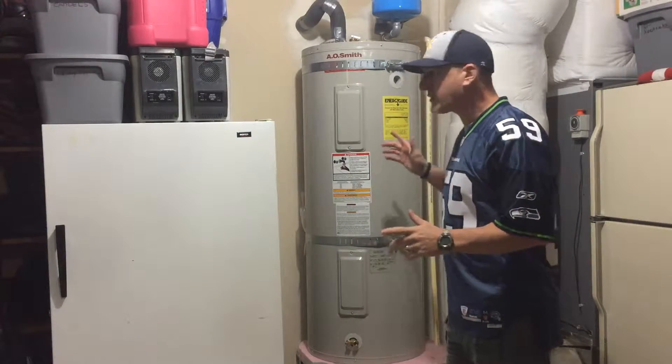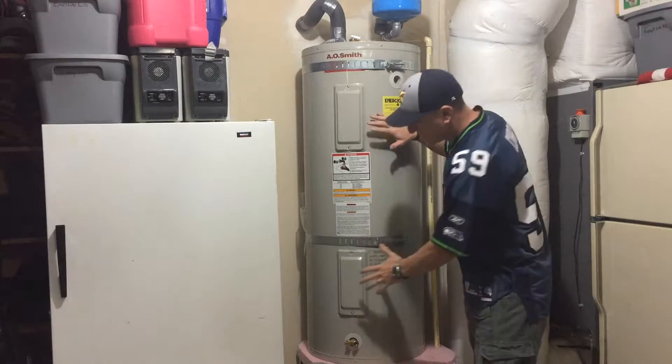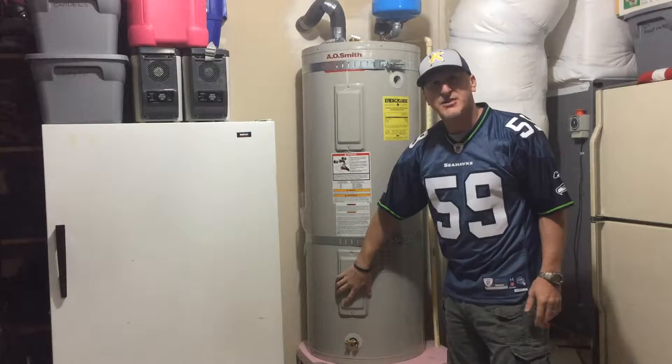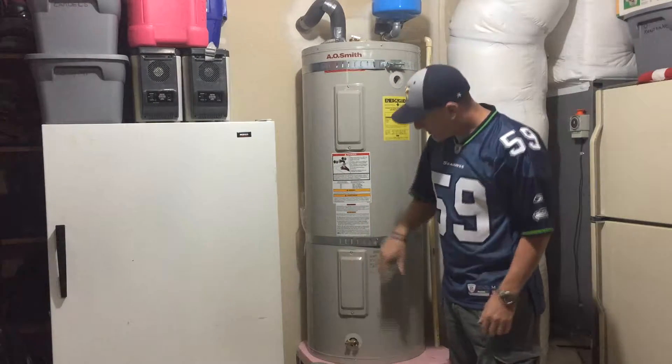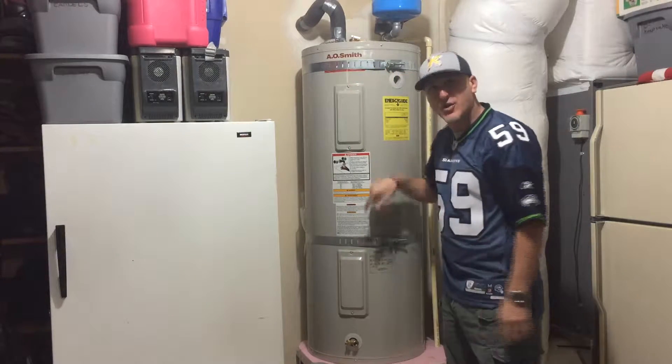Here we're back down at the water heater. There are two things that actually run a water heater — you've got the lower element and your upper element. In lots of cases the element will be bad. Let me show you how you can access that with these two screws here, and you'll go into the system.